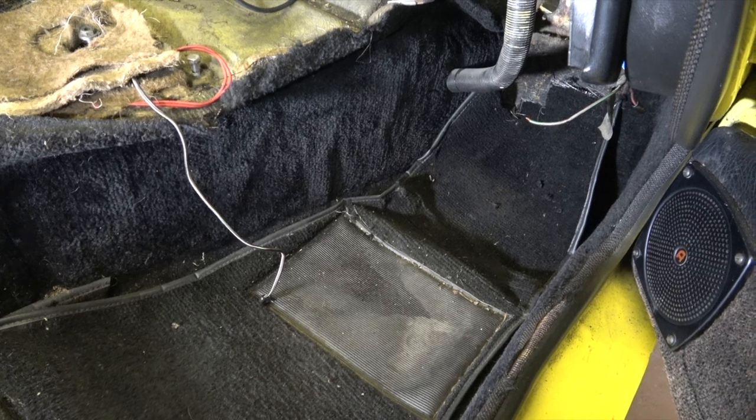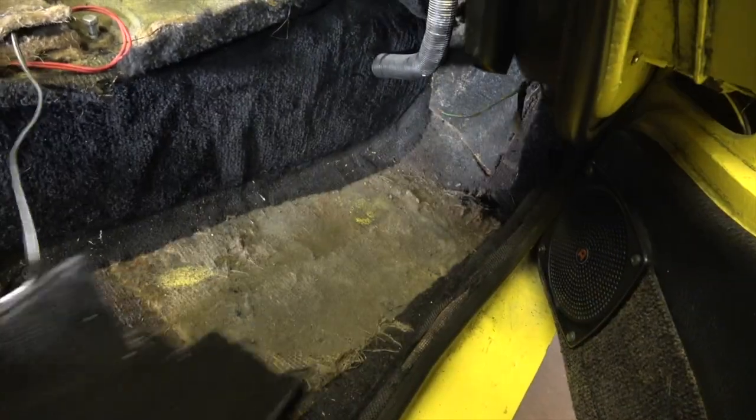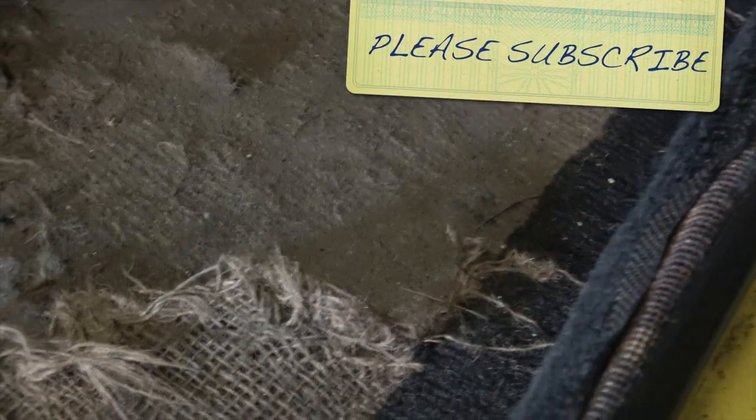Once the removal of the interior carpets, most of the carpets will just pull out to reveal what's left behind. In this case it's some of the original carpets, but further up just a little bit of felting material or backing of the original carpets. Under the seat, that is the original carpet. When I first saw this I thought that's a strange colour for the interior carpets, but I'm reliably informed it was originally black and it's faded. I suppose you can see it a little bit there.